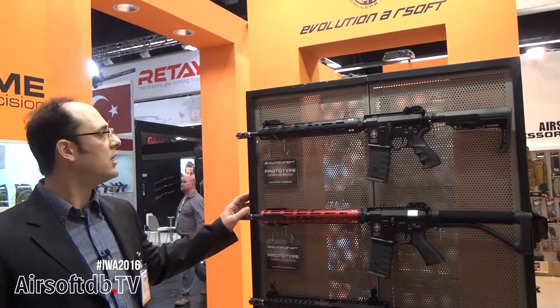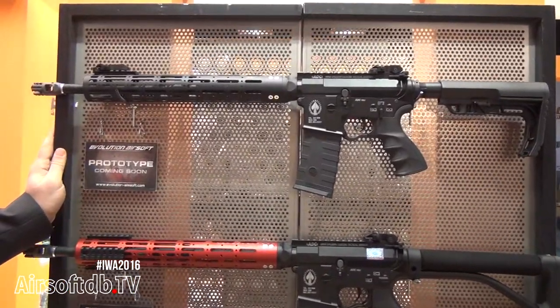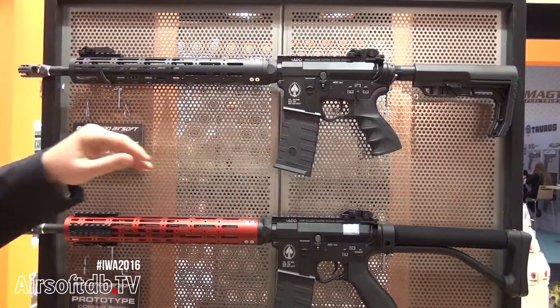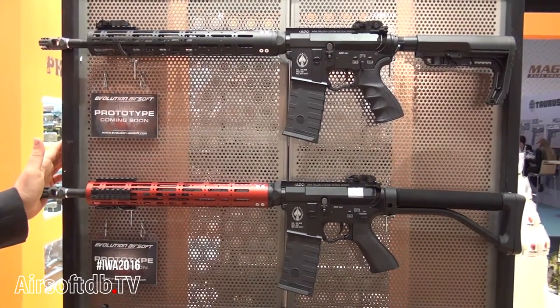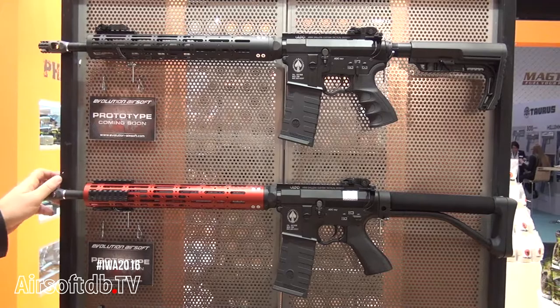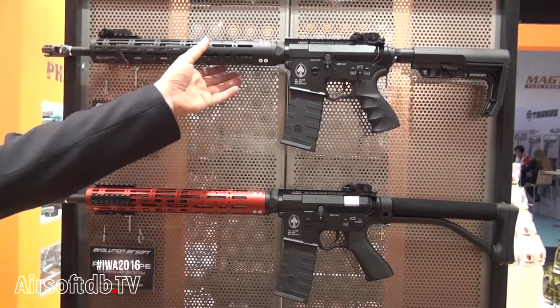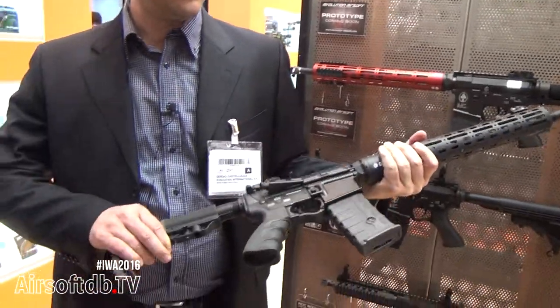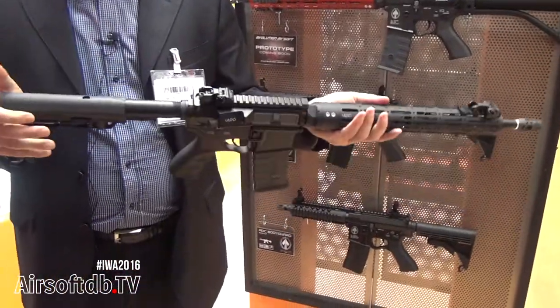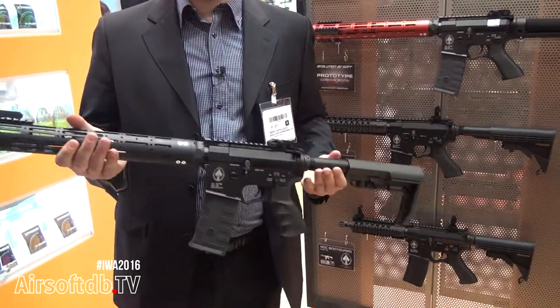Evolution Airsoft this year is releasing two new models with the ADC Armidalear Custom license. One is designed for IPSC rifle shooting competition, and another model is for Skirmachine, and it features a quite unique design.